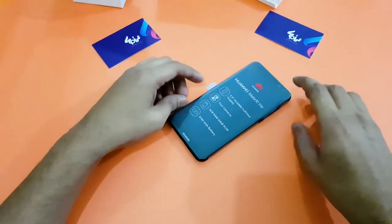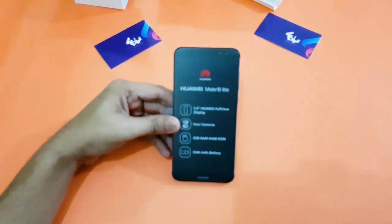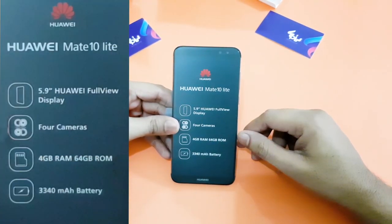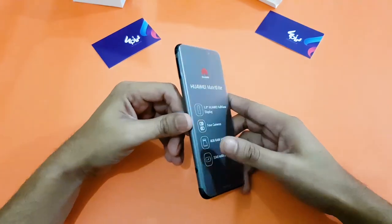Alright guys, let's take a look at the star of the show — the Huawei Mate 10 Lite, a selfie superstar. As you can see, the basic specs mentioned on the box include a 5.9-inch Huawei Full View display, four cameras, 4GB RAM, 64GB internal storage, and a 3340mAh long-lasting battery to give you a full day of usage.